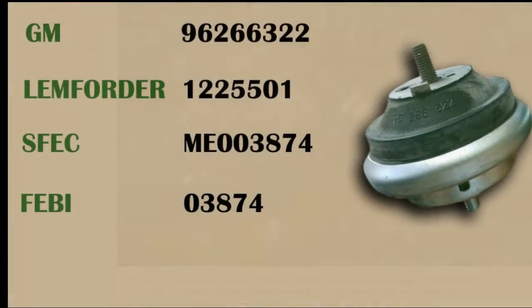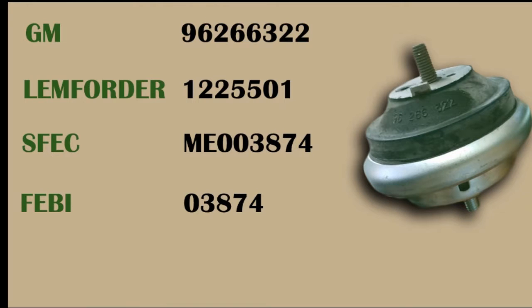Now it's time for the part numbers. Here they are. I hope the video was helpful for you. Thanks for watching.